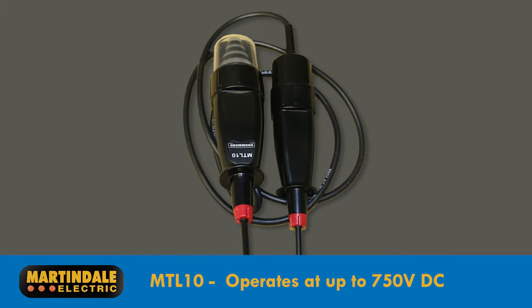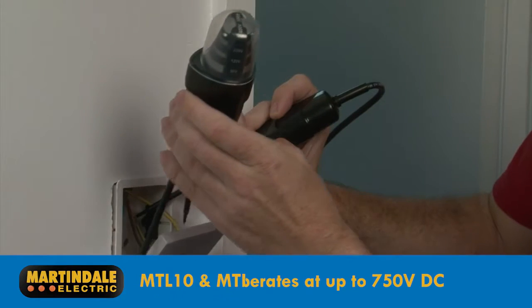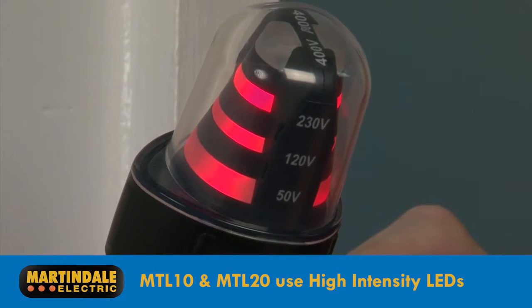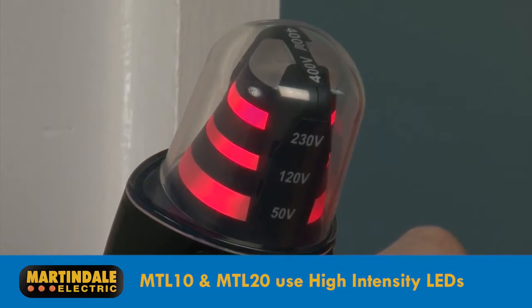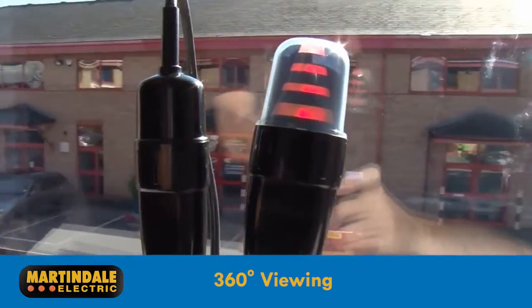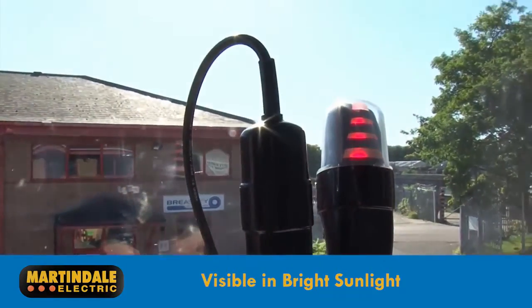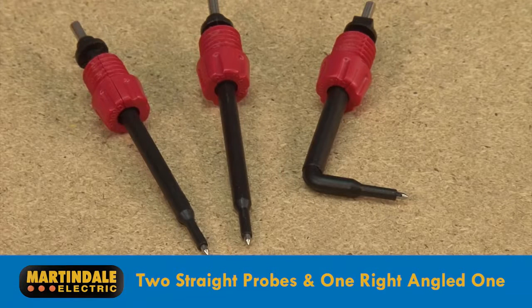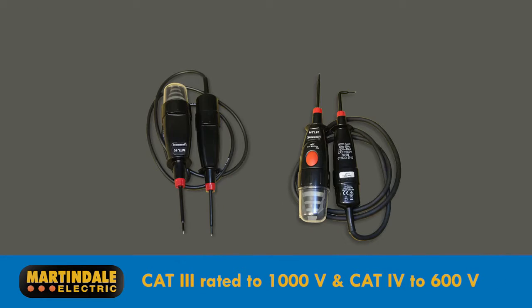In fact, the MTL10 will work up to 750 volts DC. Modern test lamp designs like the MTL10 and MTL20 now use high-intensity LEDs, ensuring good visibility and long life. The lamp provides a 360-degree viewing opportunity and can even be seen in bright sunlight. The lamps come with two straight probes and a right-angled one. Both models are CAT3 rated to 1000 volts and CAT4 rated to 600 volts.